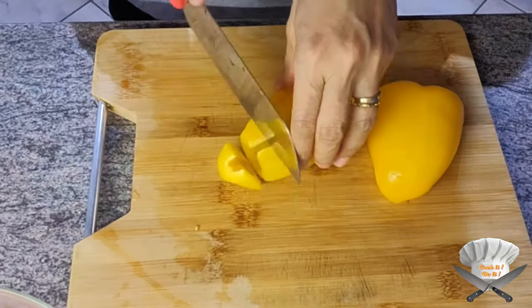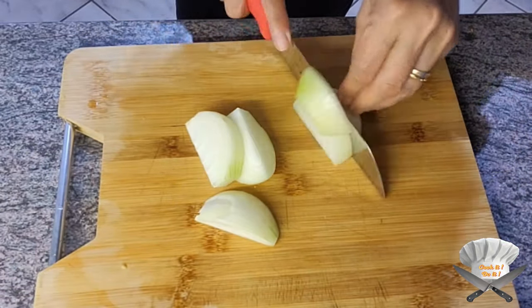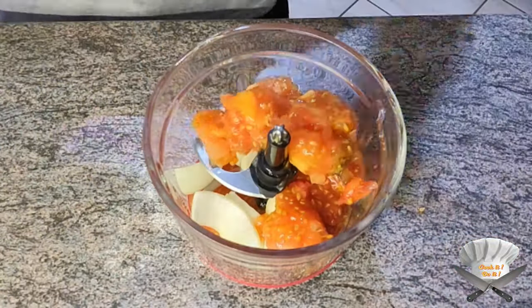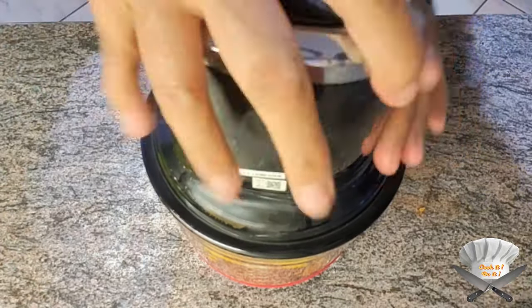Cut half a paprika and one onion. Grab a mixer and throw in the onion, the insides of the tomatoes, and the paprika. Mix it well.